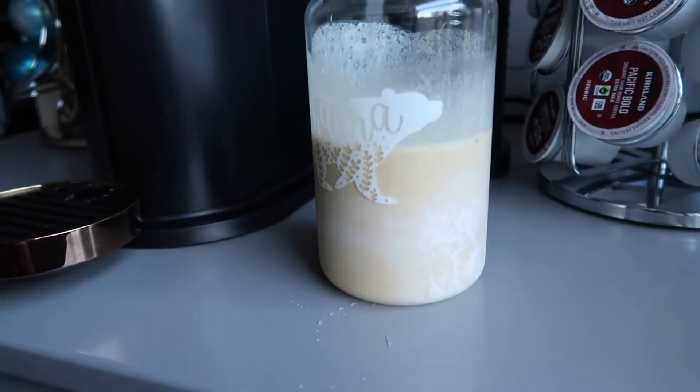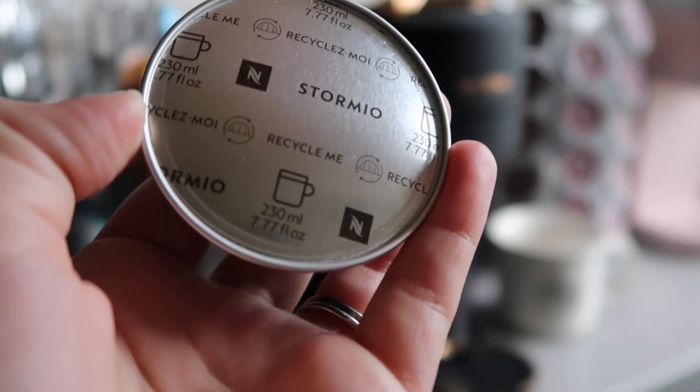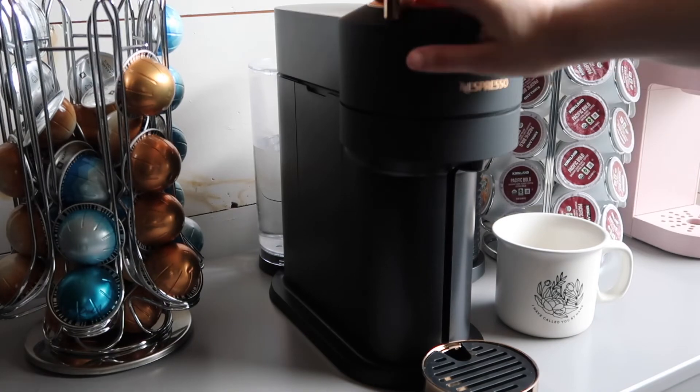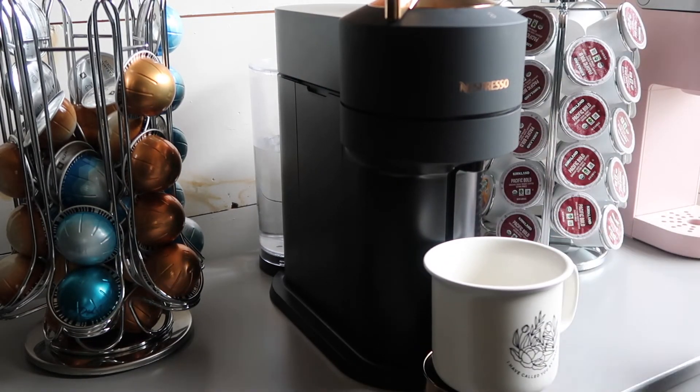The final pod that I'm trying for you guys today is the Stormio pod. I give it a four out of five. It's balanced and it overall has a good flavor. I don't feel like it made my top favorites, but it is still pretty good.